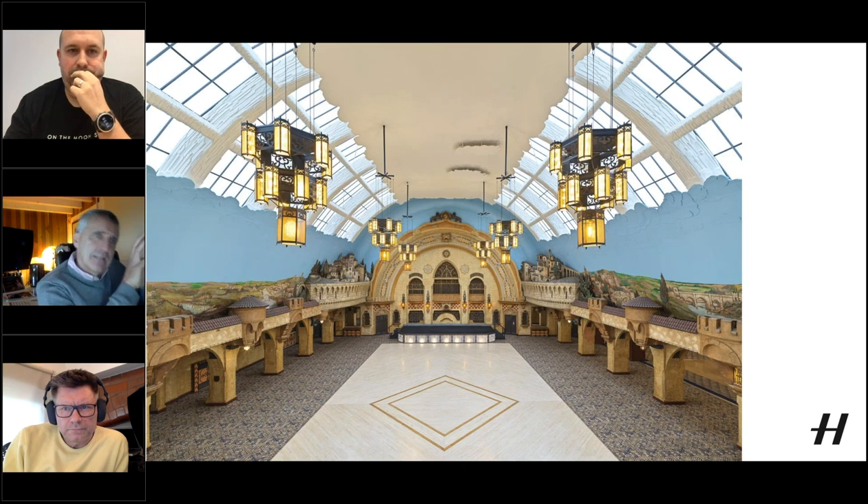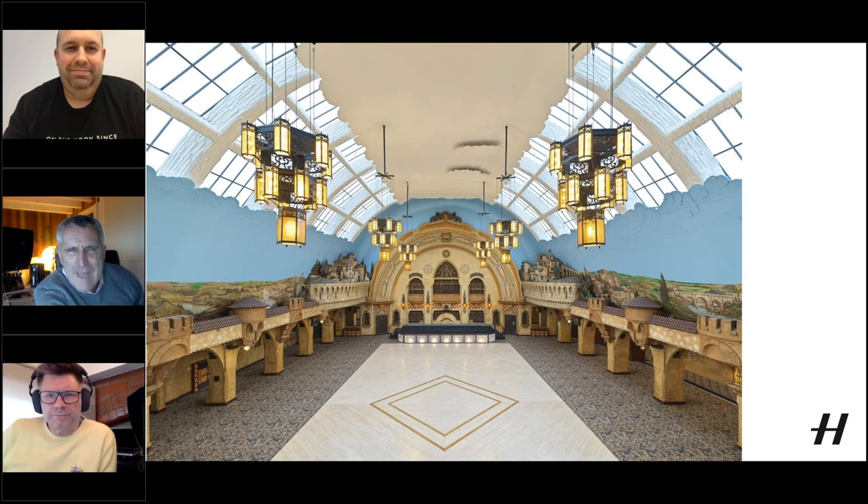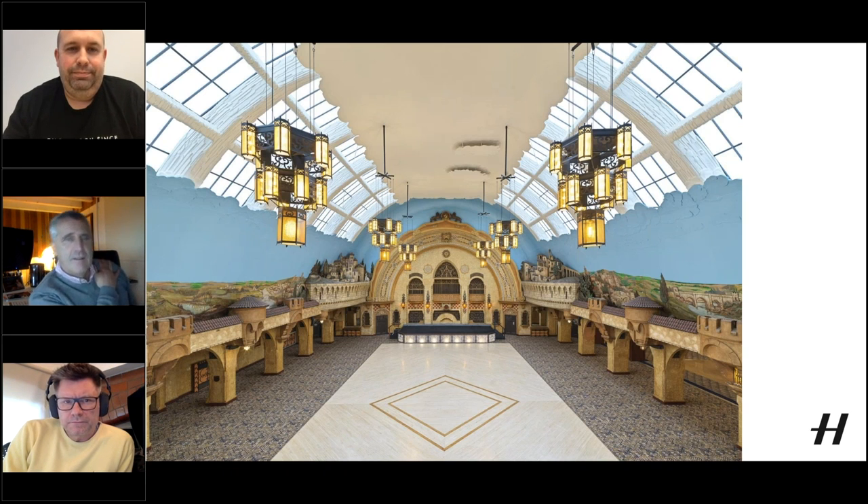Sean continues — lighting not only balances the picture but adds something to it, especially bringing out detail in areas with lots of texture. He points to the beautifully restored light fittings and chandeliers, noting the refurbishment isn't quite complete yet — some clouds still to be painted into the blue plaster area. Mark praises Sean's work and Sean says it's really nice to be asked to play with new kit.